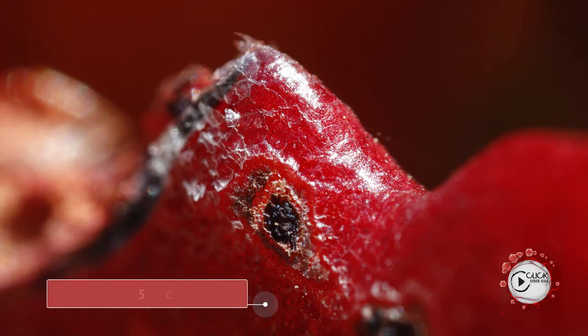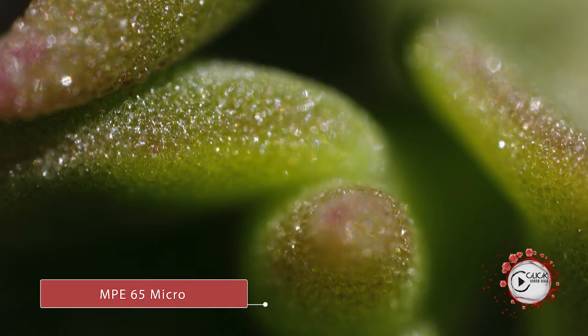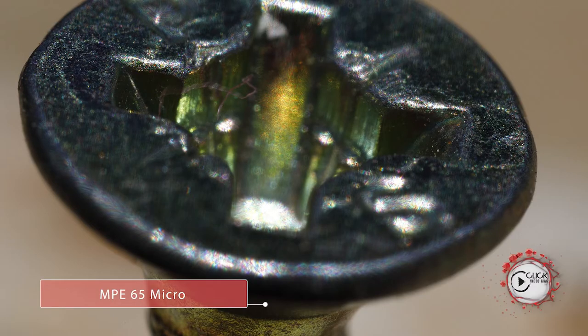It's an interesting lens. I must admit I haven't used it a hell of a lot. I took a couple of pictures purely for this episode just to try it out and see what it does — it's pretty damn scary. It comes at a price; make no mistake, it's not a cheap lens by any stretch of the imagination.